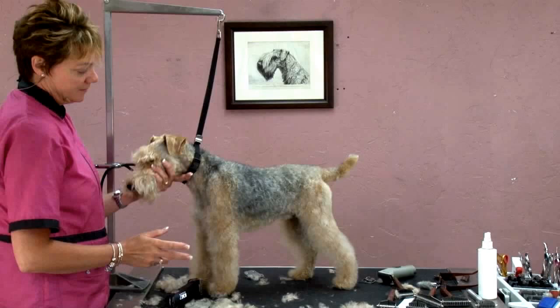With dogs that have the saddle, it's nice and easy because it's all the black that I'm going to clip off. It's like paint by numbers for dogs.